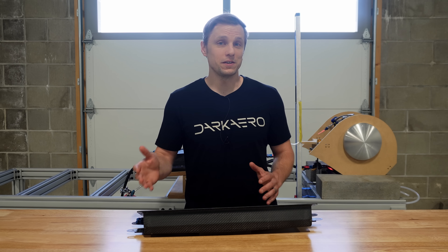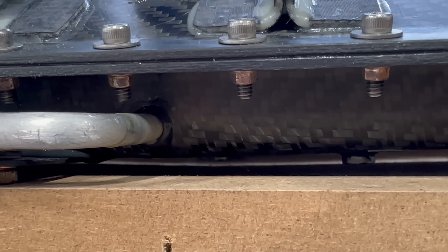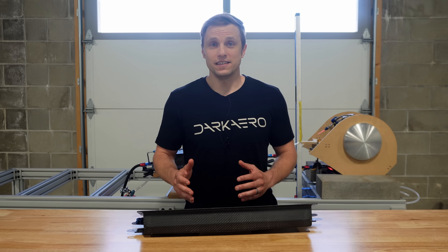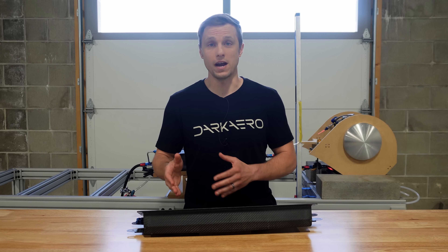Although this initial testing on the original sump tank went well, the testing did highlight one weak point in the design. A small fuel leak was found between where the drain valve line interfaced with the sump wall. We had already identified this as a potential concern before the test.